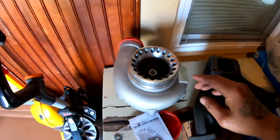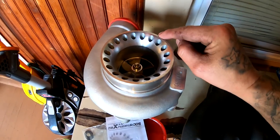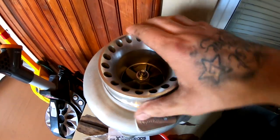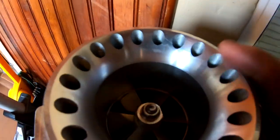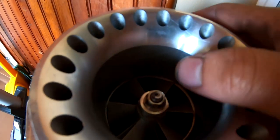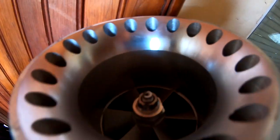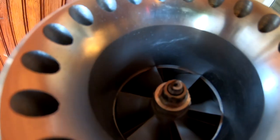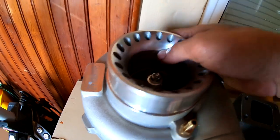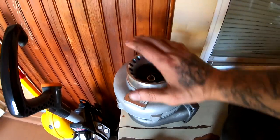I did notice that this turbo has a few tiny scratches on it - I'm not sure what that's about. I also noticed there's a scratch on the inside. I'm not sure if it's a scratch or something you can just rub off. I've got to mess with it. But overall, that's the turbo.